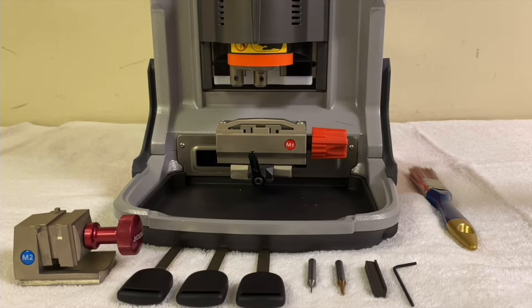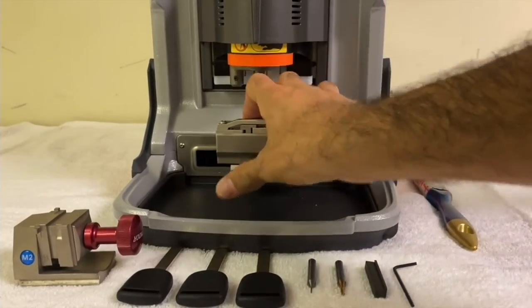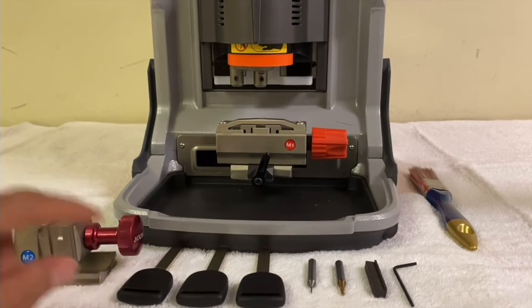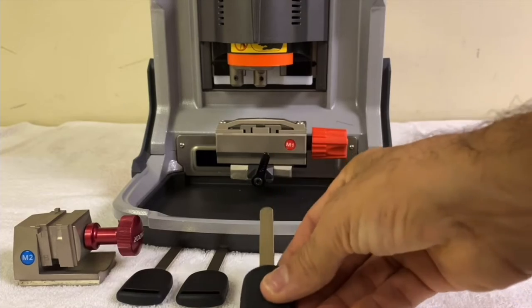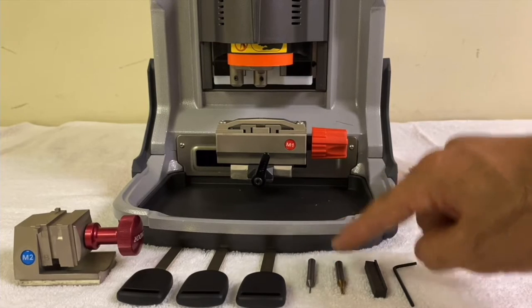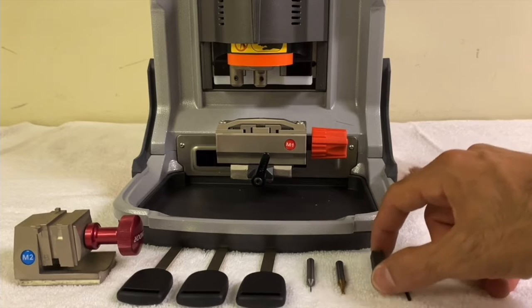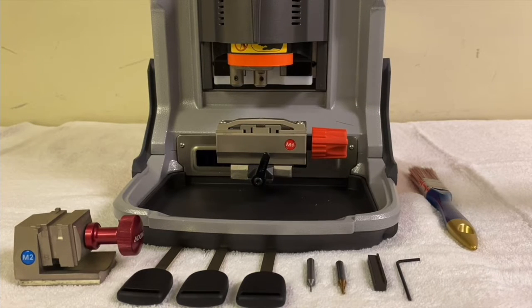First of all, you need to have the M1 clamp and the M2 clamp. You're also going to need three Honda high security keys — it can be H001, H003, H005, or just the blade as long as it looks like a Honda one. You'll also need the tracer which is the probe, the cutter, the stopper, the allen key to open and close the screws, and the brush.